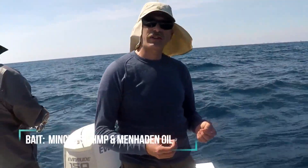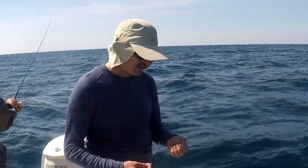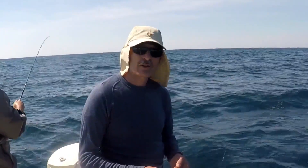For bait, we're using a cocktail bait, which is minced up shrimp mixed with menhaden oil. Two of the most popular baits here in the Gulf of Mexico. Nice and tasty.